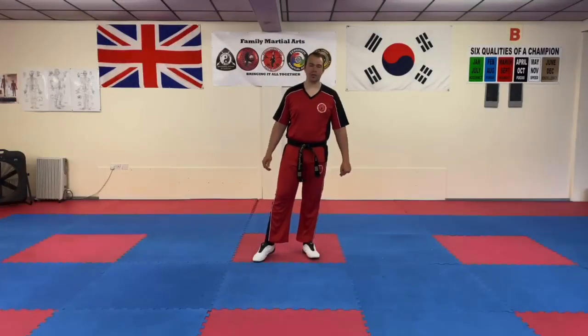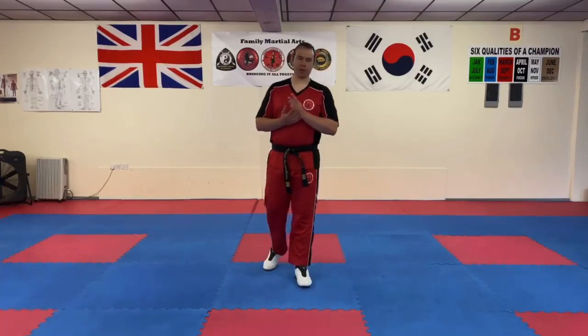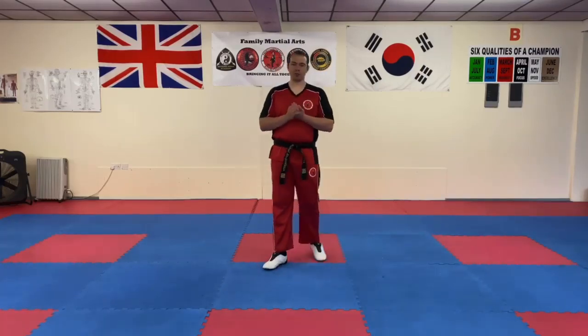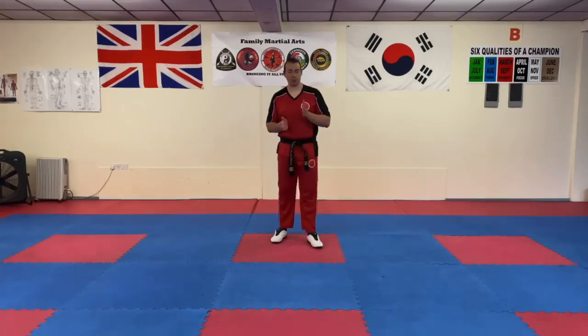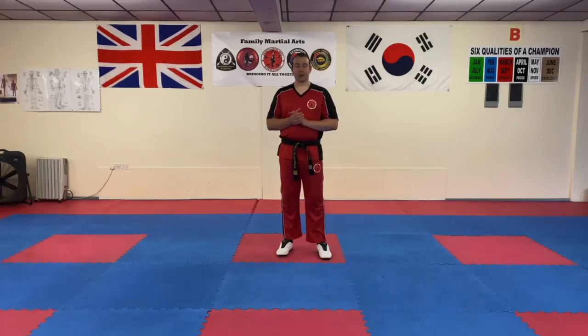Hi everyone, Mr Morgan Lewis here at the school. In this video we're going to do a fitness drill partly inspired by Mr Tando's doom cross drill that he recently posted. If you don't know which one I'm on about then have a look back through our videos and you'll find it.